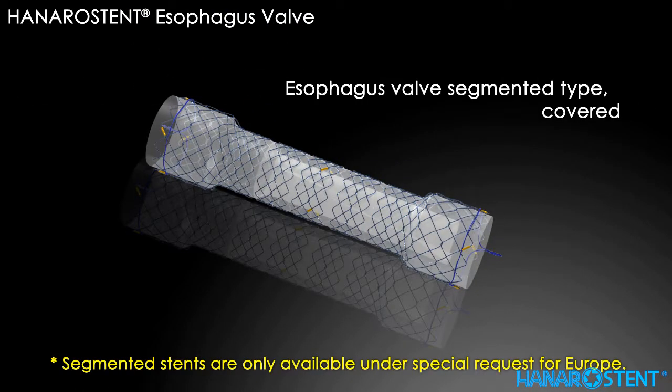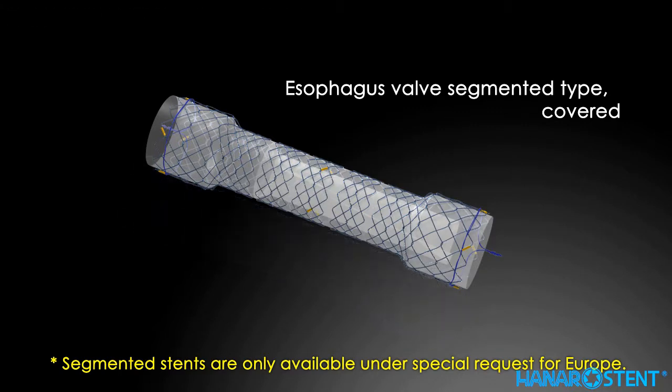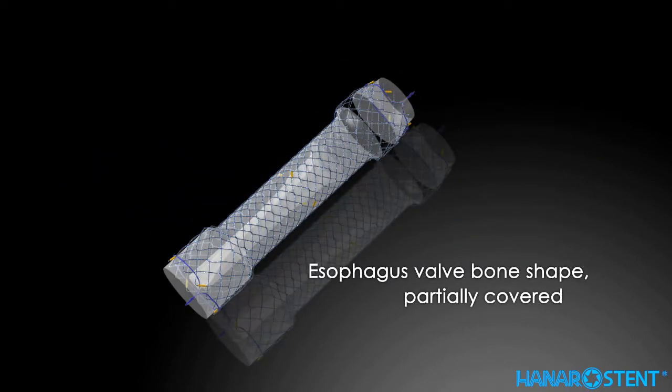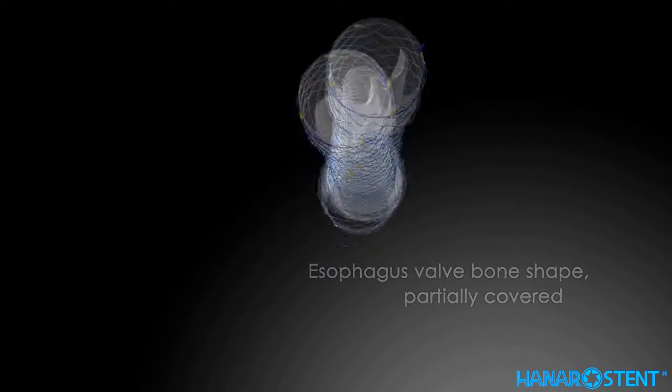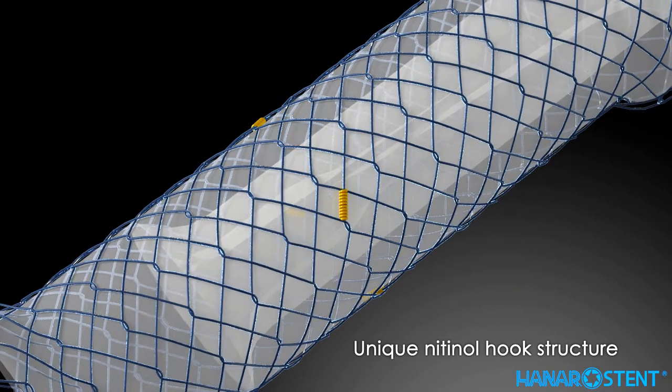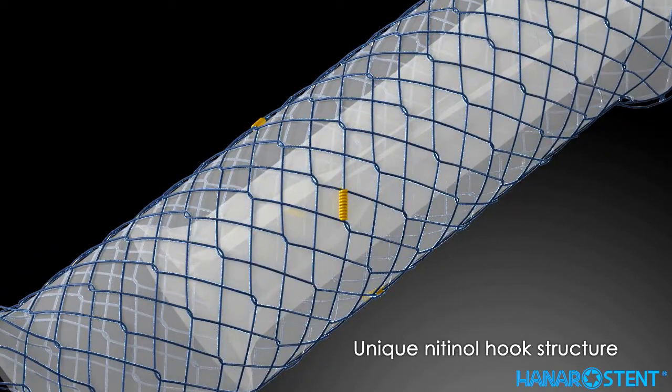This is another covered valve stent with a special feature: a segmented body. This is the esophageal bone-shaped, partially covered stent. Partially covered ends aid the prevention of stent migration of a covered stent. The unique nitinol hook structure with small cells provides long-term stent patency.